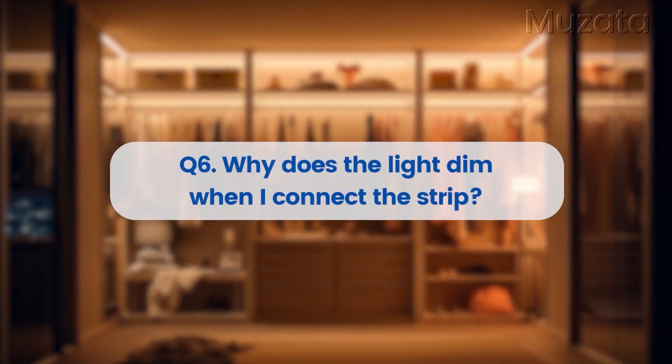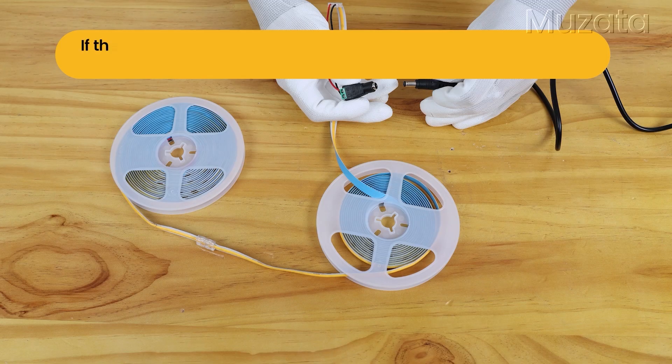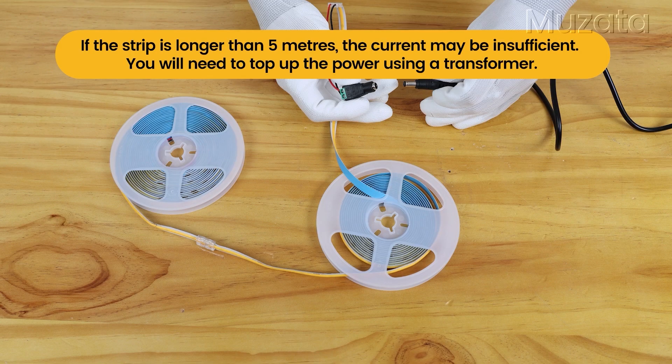Why does the light dim when I connect the strip? If the strip is longer than 5 meters, the current may be insufficient. You will need to top up the power using a transformer.